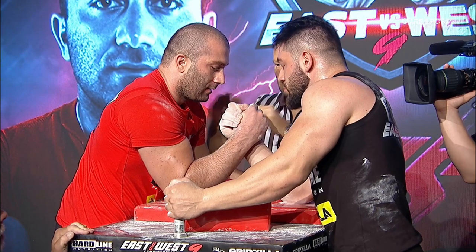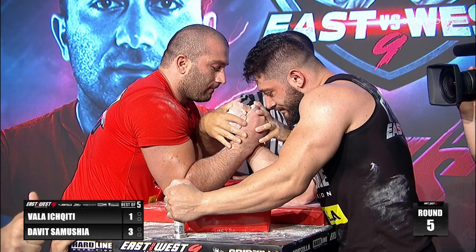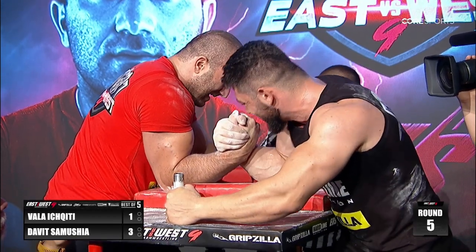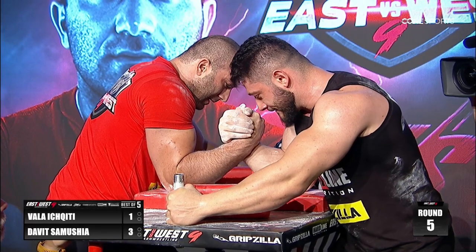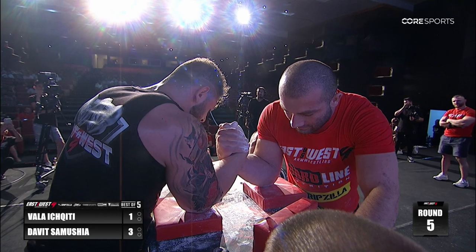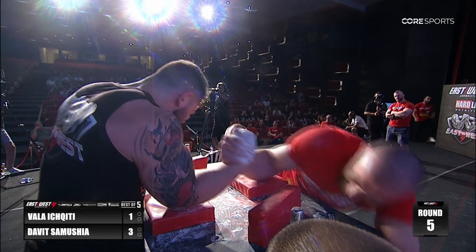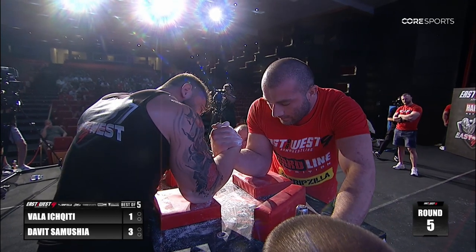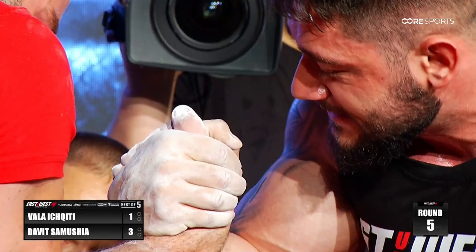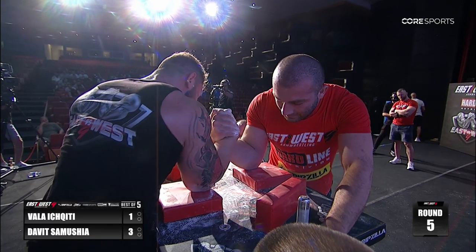Spoke a little too soon on the victory of this particular match, because it's a world championship match that decided to pull a fifth round. This isn't a replay — this is the fifth round. Wow. It doesn't look like a lot of effort in this, so I think Vala's conceded that he's been beat.